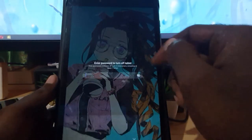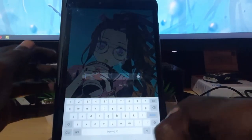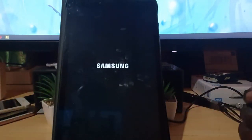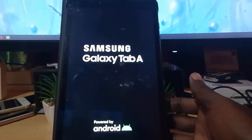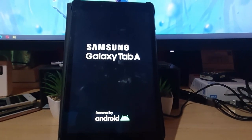Tap again and it's gonna ask for your password. I'm gonna enter the password. Once the password is entered, the device is gonna reboot and it should enter into safe mode. Allow it to go through a full power cycle.